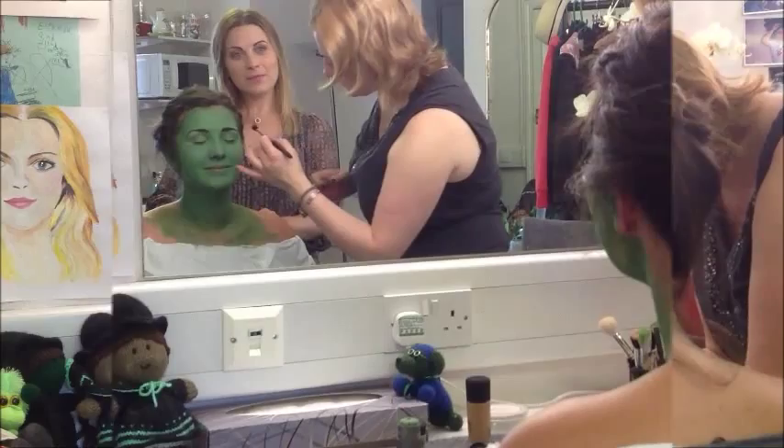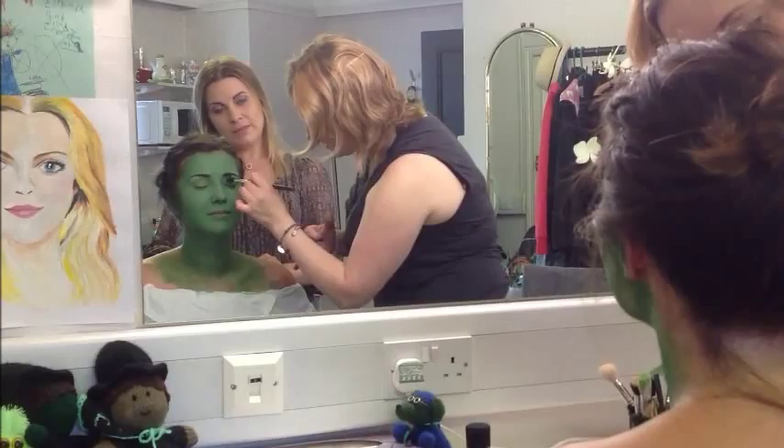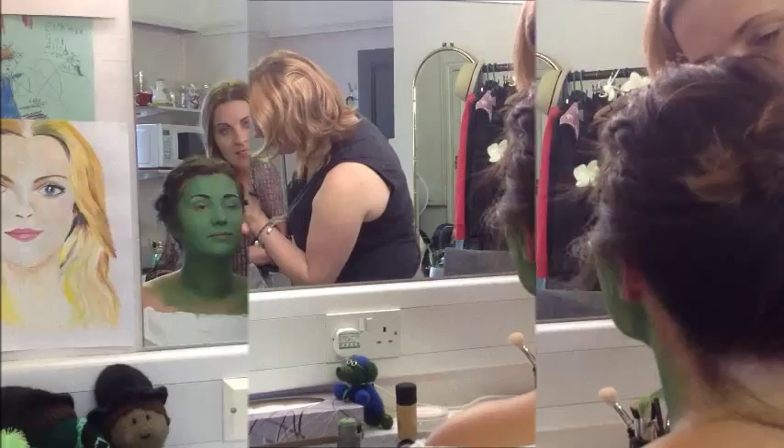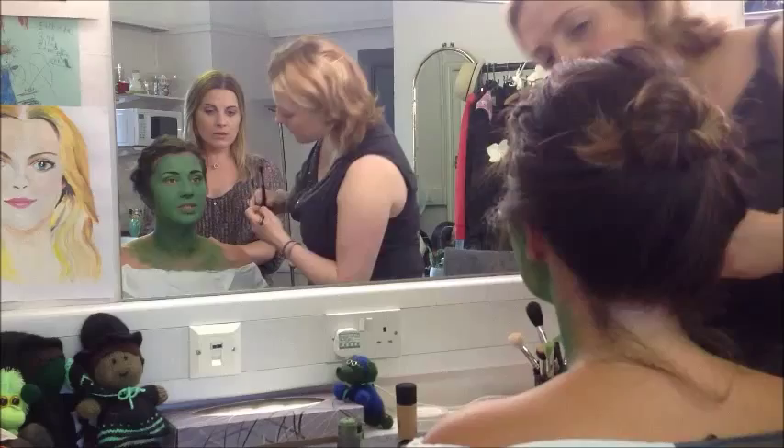This is just a purple — it's called Purple Haze. A bit of definition. It's amazing how well the purple goes with the green, how right it looks. It's quite a lot of makeup to wear every night.